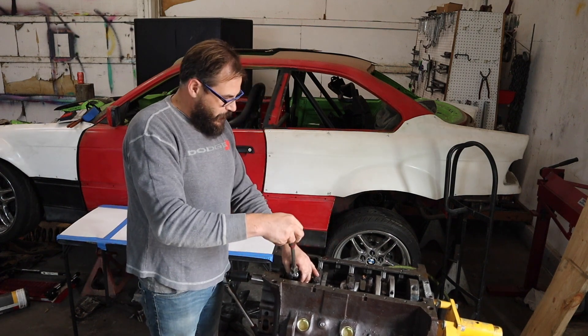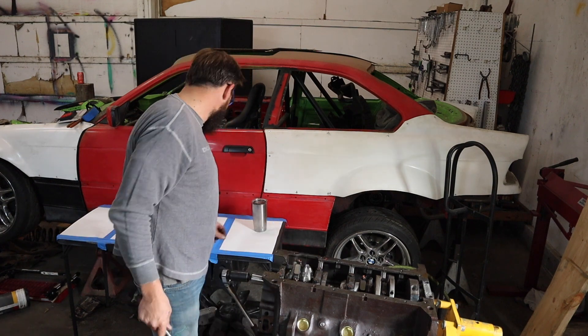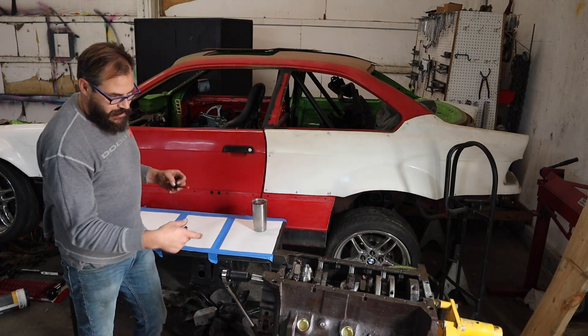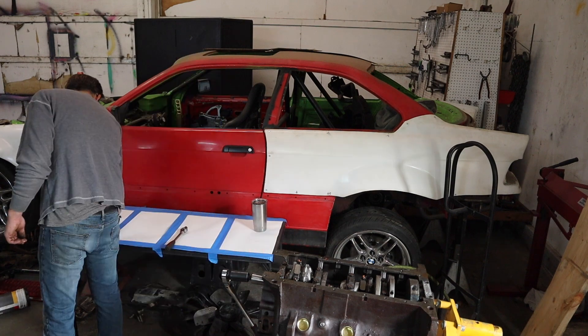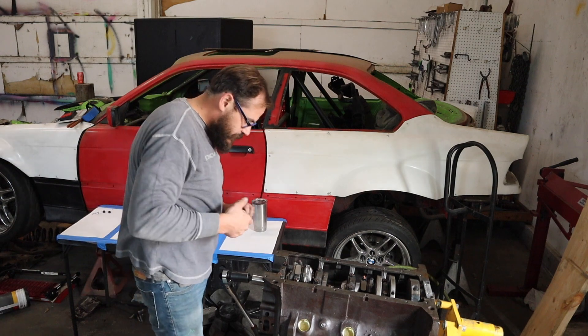This motor has actually been upgraded to all ARP hardware too, even though it's basically full of factory components — everything's factory except the pistons. Looks like the machine shop actually used torque lube, which was nice of them.